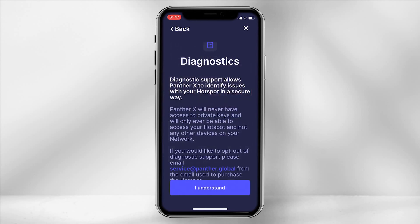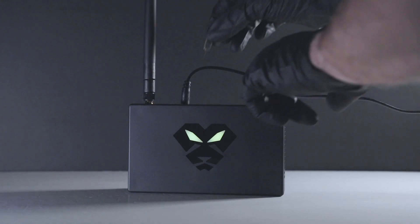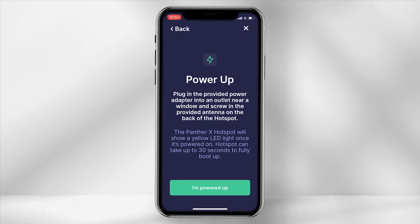The diagnostic screen will pop up to state that Panther X only has access to the data on your hotspot, then select 'I understand'. Ensure your device is powered up by pressing and holding the bluetooth button on the back of the device for 5 seconds — the eyes will then turn blue. Then select 'I'm powered up'.